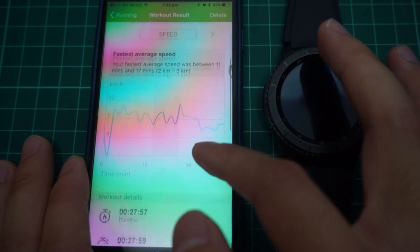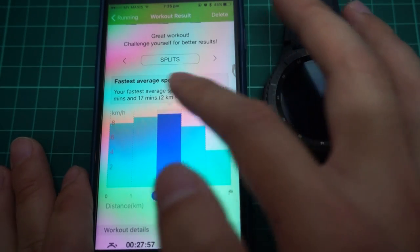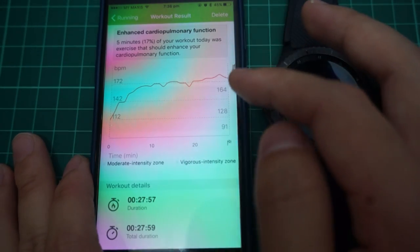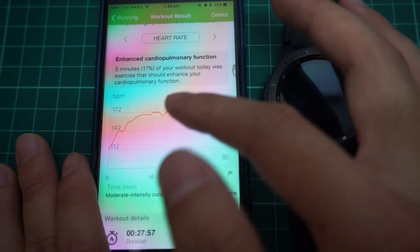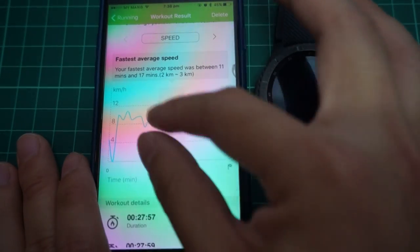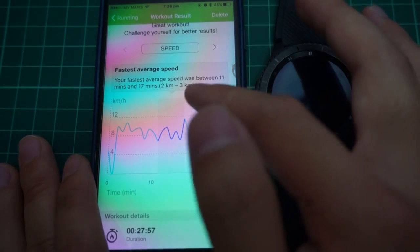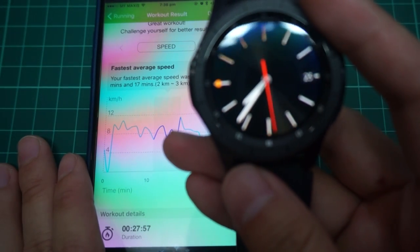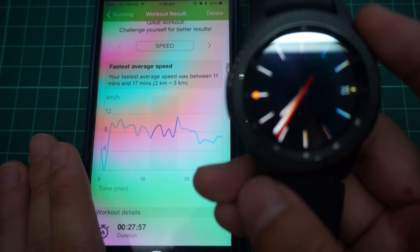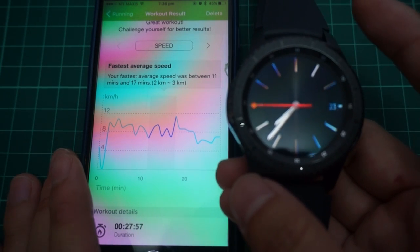Going into the app, you can see the same information in more detail. You can tap through to see your fastest average speed, distance, and heart rate. One downside of the graph in the app is that it doesn't show a proper altitude versus speed versus distance graph — it only shows a basic graph and you can't even zoom into it. That's a downfall for this watch, but then again, the Samsung Gear S3 isn't made solely for running. If you want more in-depth features, I'd suggest getting a Garmin instead.